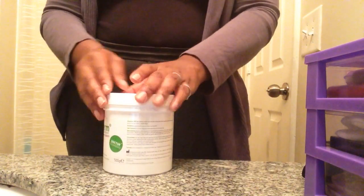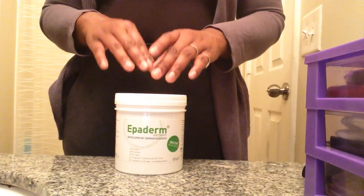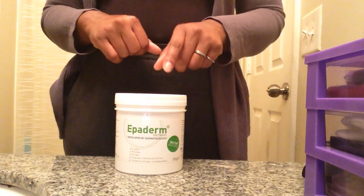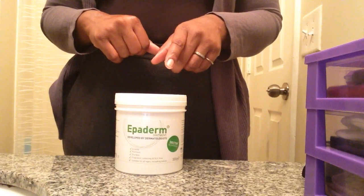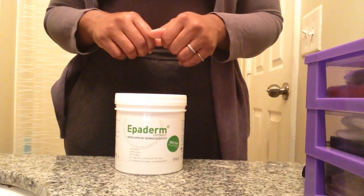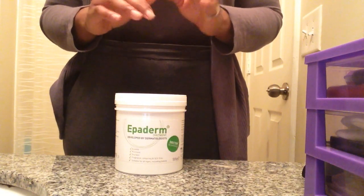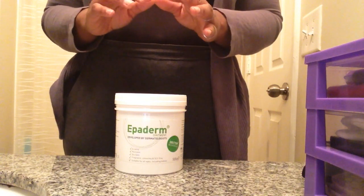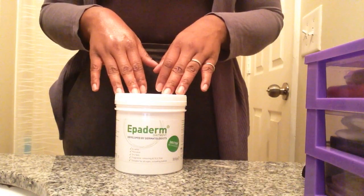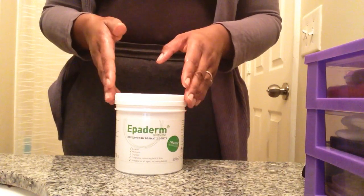Please do purchase or recommend this product to anyone who has skin conditions in your family or anyone you know. In the UK, you can buy it at Boots or Superdrug for about £9.99. If you are in the US like myself, you can purchase it on Amazon for $18 and some cents. So that's the product — thank you for tuning in.